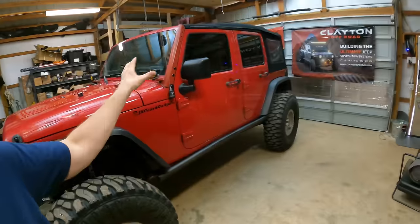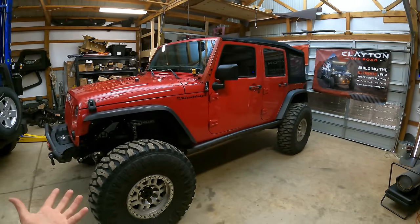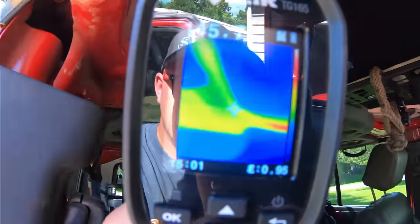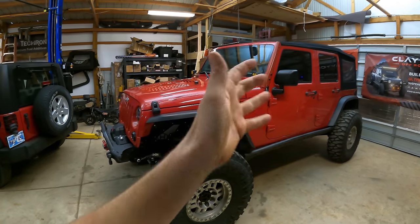A little over three years ago, we actually did an install video on the channel of the Hothead headliners — did it on the JK, this one right here, when we had the hard top back in Virginia. And it made an amazing difference, not only with the sound deadening, but also with the interior climate. On the really hot days, the AC would bring it down, and on the really cold days, the heat could warm up inside a lot easier.